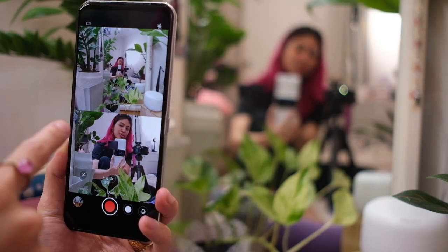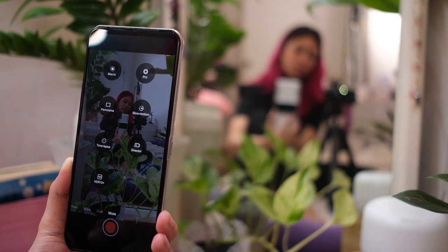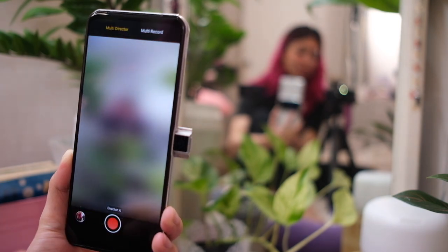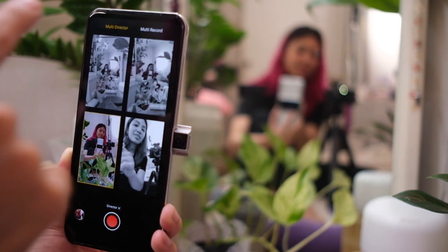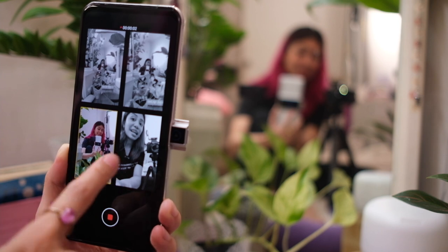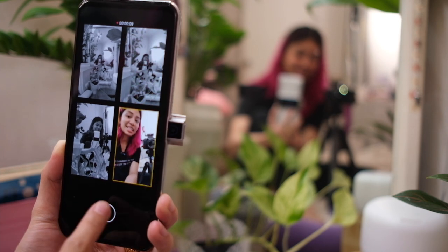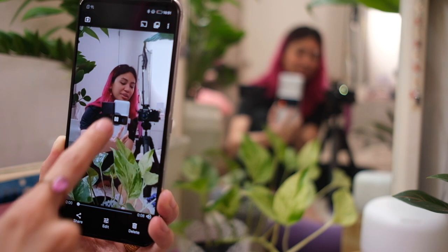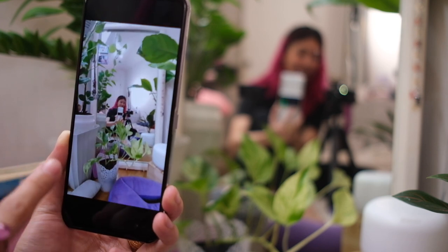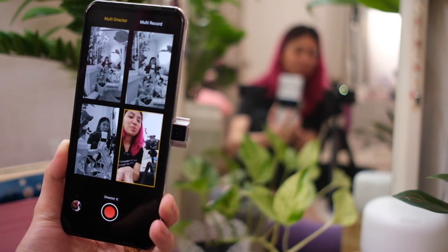You can also do dual mode with the two cameras on the back — the wide and the main camera. Under more, you have macro mode, pro mode, panorama mode, slow motion, and time lapse. Then there's the director mode — you have all the cameras on one screen, and when you tap record, you can switch between cameras and that whole result is one clip that switches throughout. Pretty cool way to shoot videos. There's also multi-record mode — every single camera selected saves into its own solo clip when you record. The multi-director mode is definitely something I can get behind.